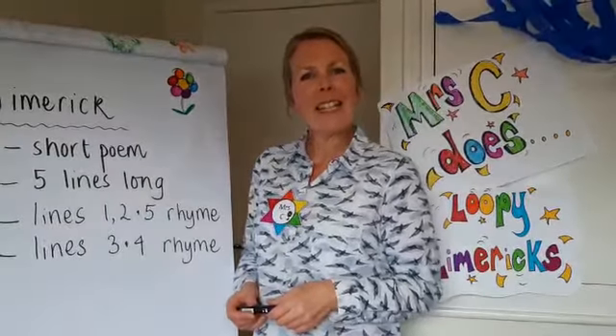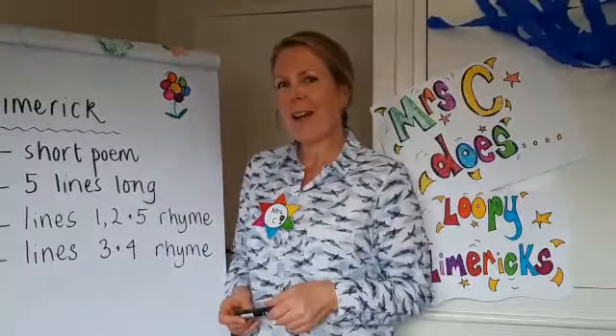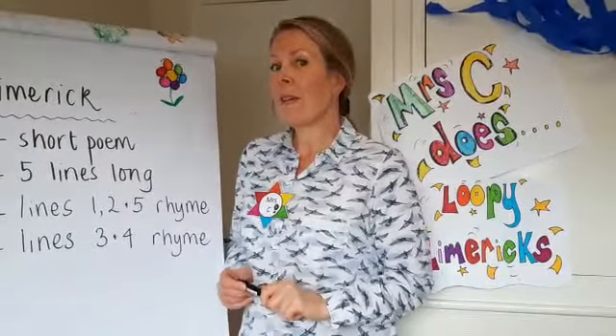Hello and welcome to Mrs Cedar's, and today Mrs Cedar's Loopy Limericks. We're going to have a go at writing our own limericks - a bit of fun that you might have in the summer holidays - and first of all we'll remind ourselves what a limerick is.